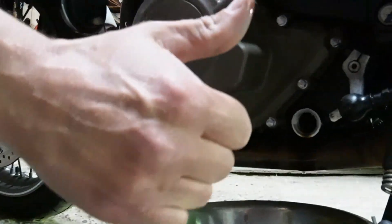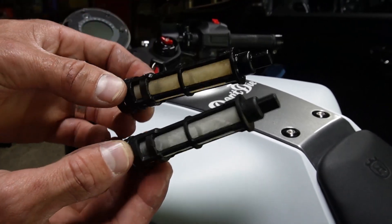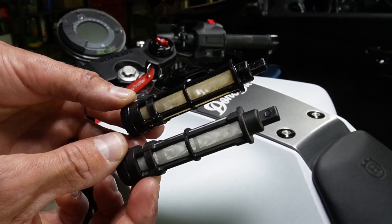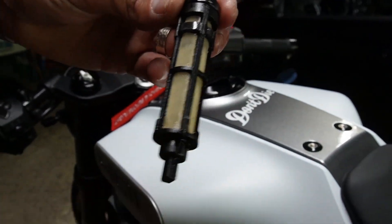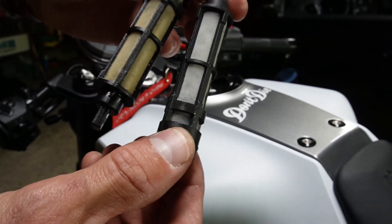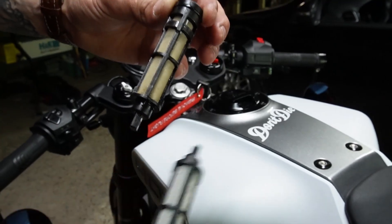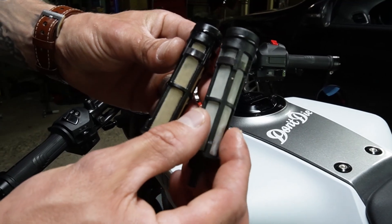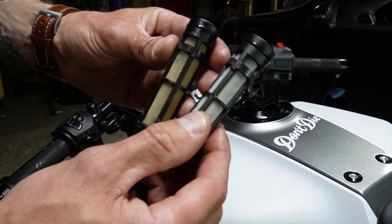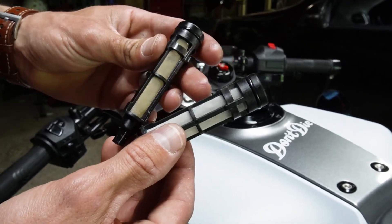Go ahead and clean it out — you're already in there, so replace it just like you took it out. You can clean the screen with a soft rag or water, but the big thing is to make sure you completely let it dry. You do not want to put water into your engine oil — it will wreck your engine and your day.